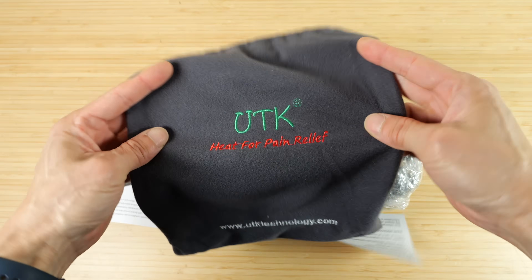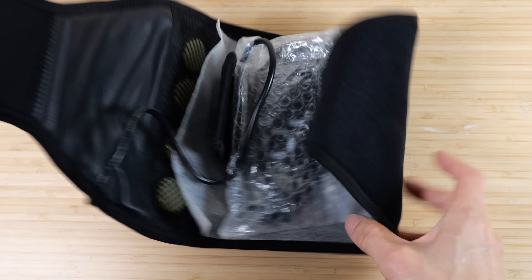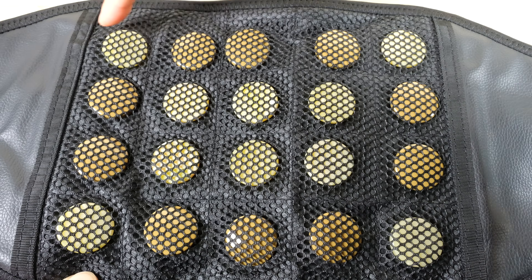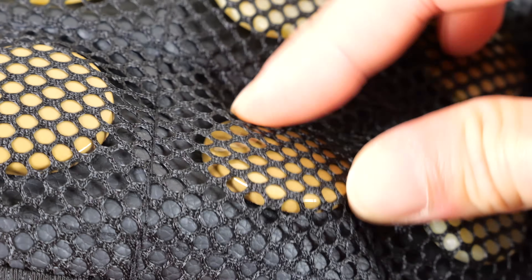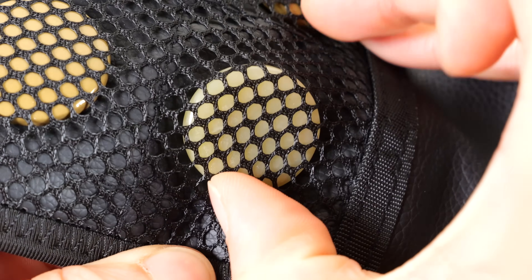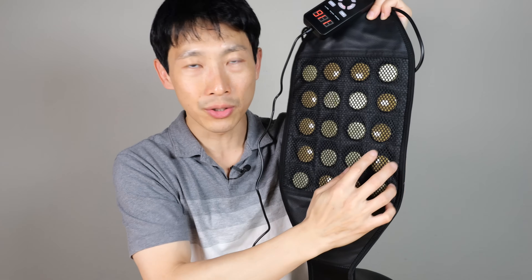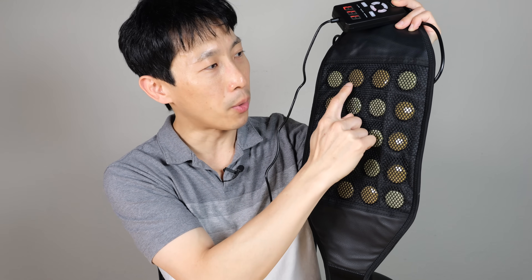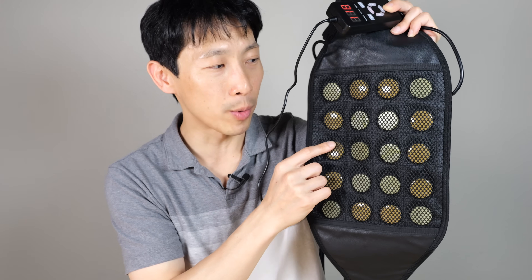They're bagged with the UTK logo, and there's an instruction sheet. The power supply is 30 watts. The controller has a grid of 20 jade and tourmaline stones — it sort of alternates. There are 10 of these lighter color ones and 10 of these darker color ones; they actually move around on the inside. This is a 30-watt heater that heats things up behind all these stones. I have to assume the greenish ones are jade and the more brownish ones are tourmaline. It's heating them up, and after the stones absorb this heat, they're supposed to re-emit it as far infrared.